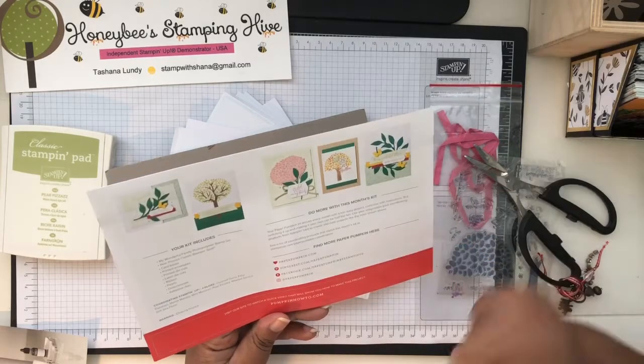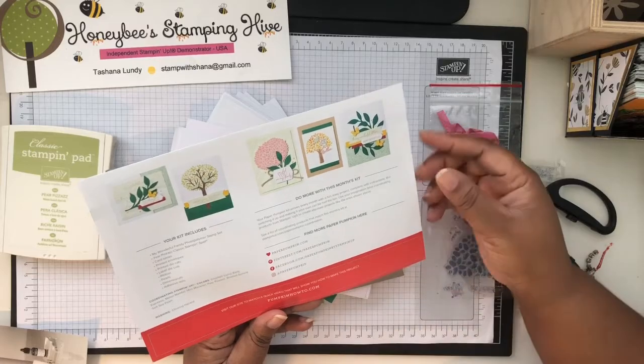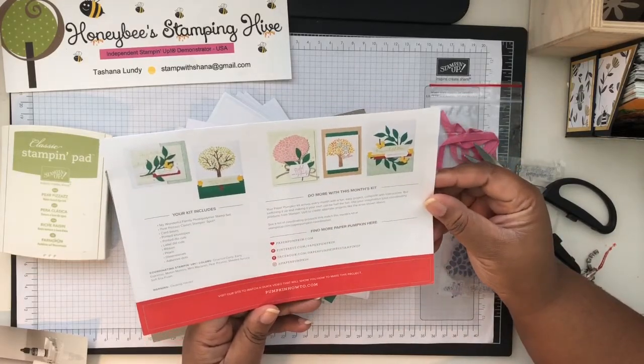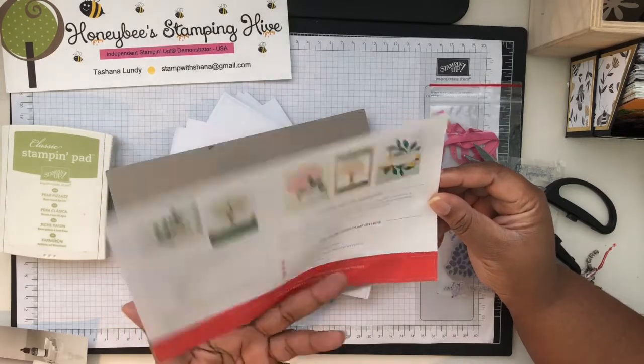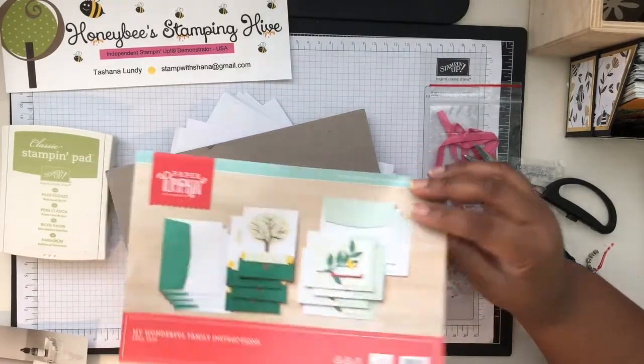You can always go to paperpumpkinhowto.com to watch the video on how Stamp It Up puts it together, or you can visit my blog at honeybeestampinghive.com to see how I put it together, since I'll have this video on YouTube and my blog.